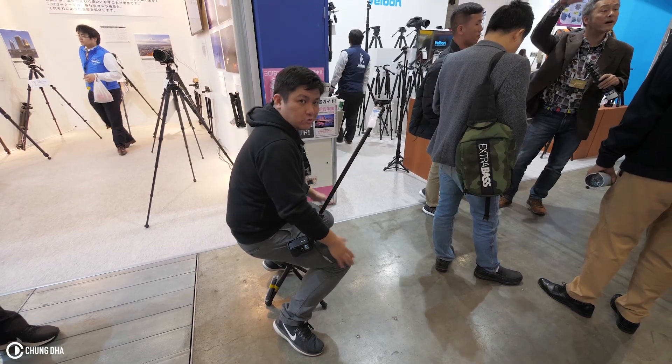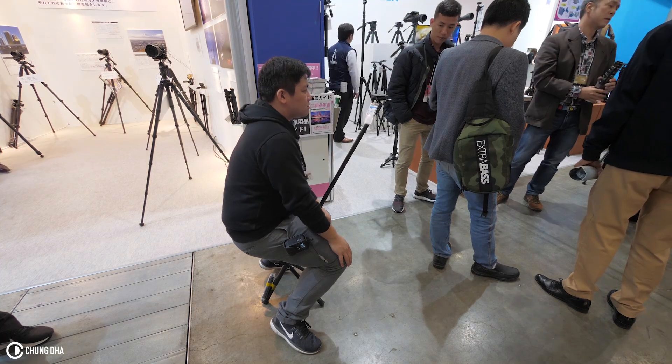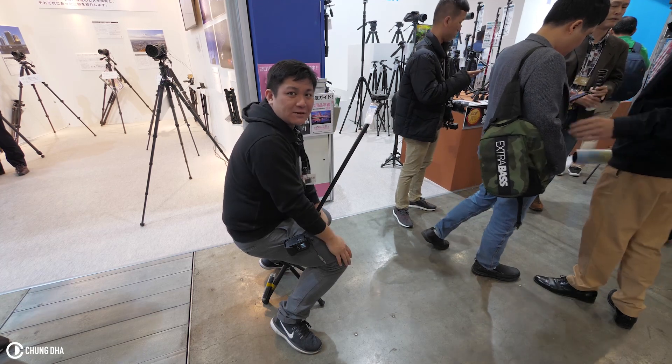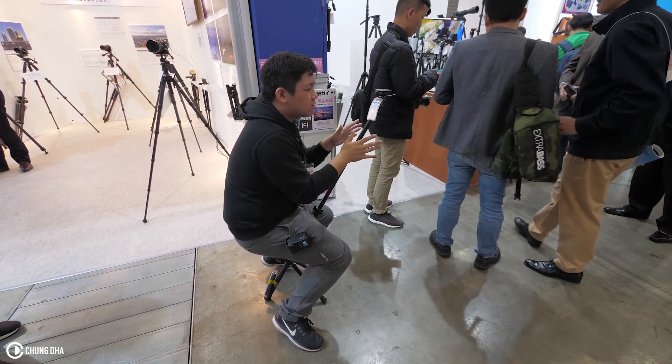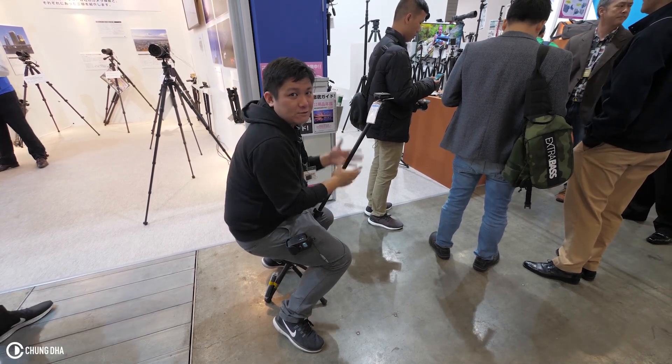If you are going to move your legs, it's going to wobble. It's not really that stable. It's an interesting idea if you are shooting something where you need to sit for quite a long time, but it's probably better to have a separate chair from the tripod.